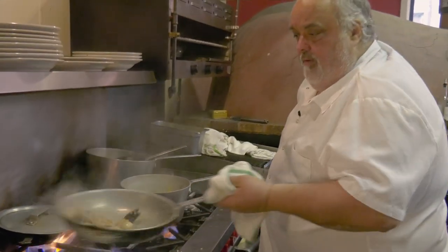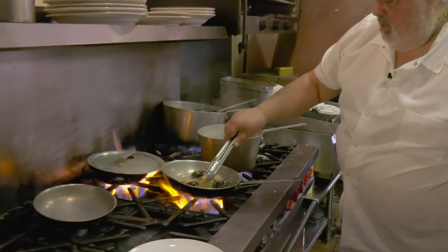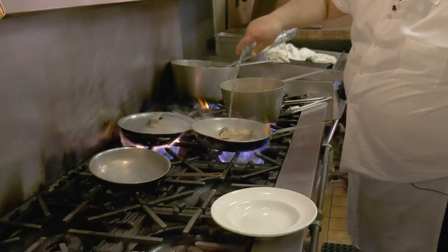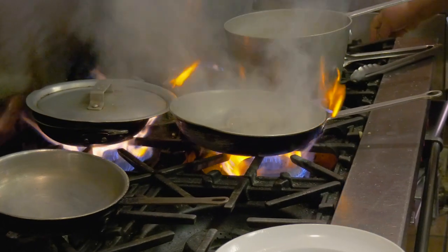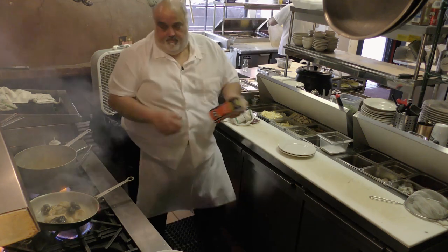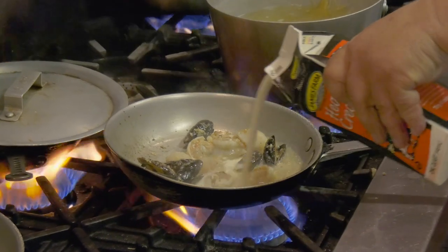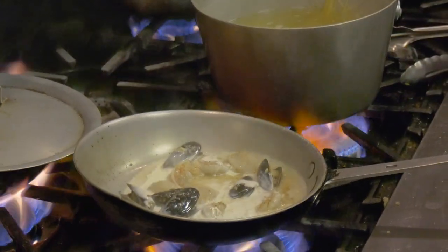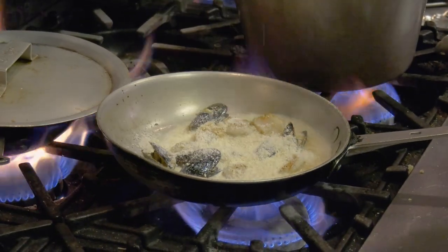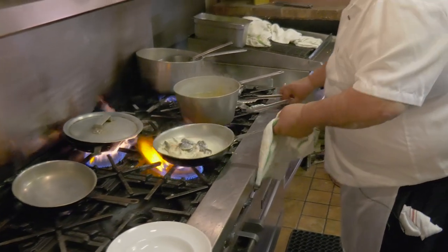I'm gonna sauté a little bit, develop the flavor, a little white wine, heavy cream. Put some Parmesan in, and I really don't wanna cook this too much, just enough to get that seafood off.